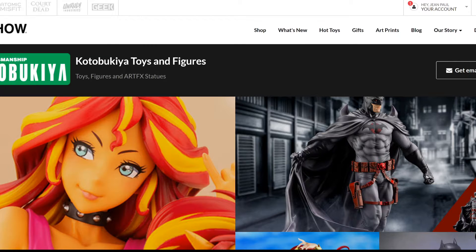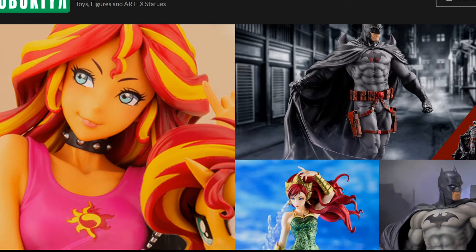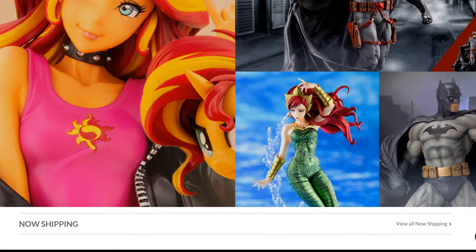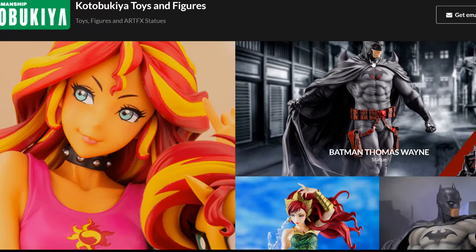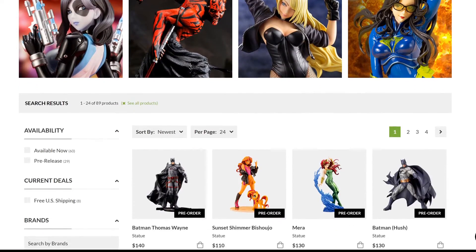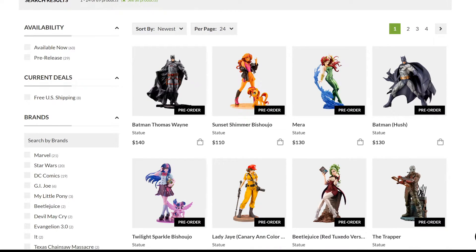Recently they released two new statues. One is actually pretty much a reissue of a previous statue that I already reviewed, which is the Batman Hush — this is a different version, and actually the third version they have produced. And I also want to talk about this new Batman, the Thomas Wayne, based on Flashpoint. They really caught my attention. I'm a fan of the artifacts collection, so we're going to talk about the good and the bad, what I like and don't like, and ultimately whether I think you need to add them to your DC collection.